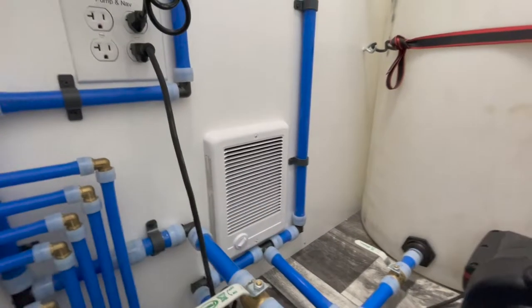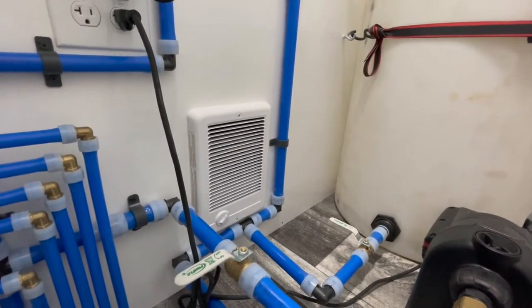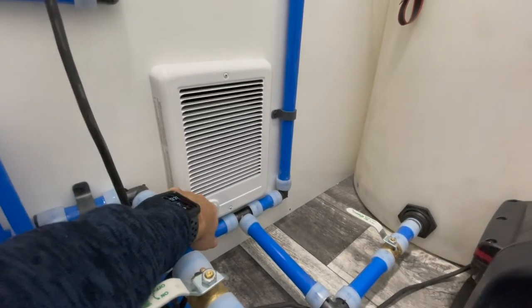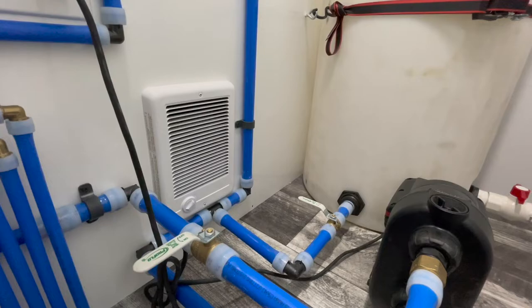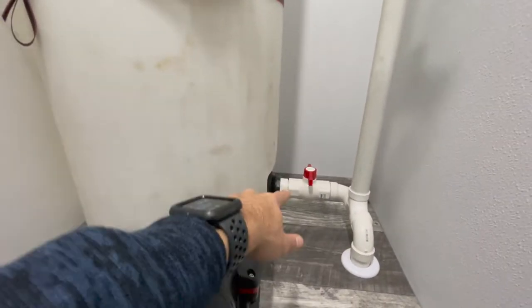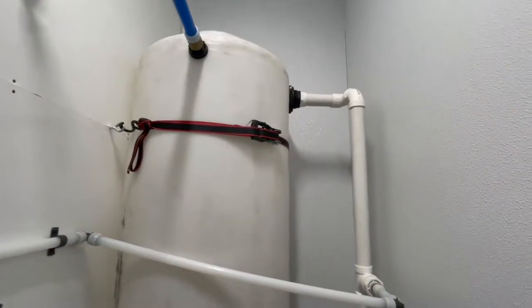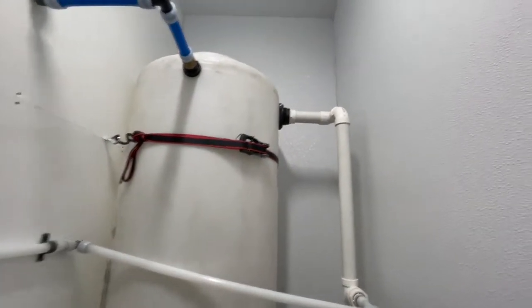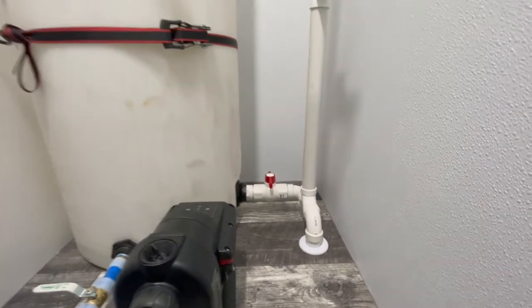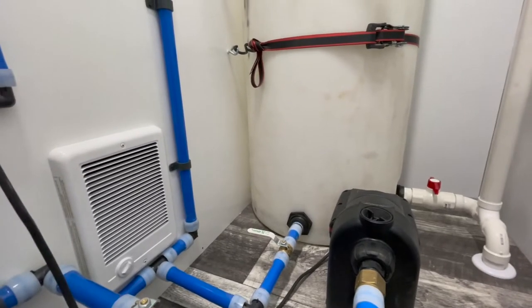You do have a heater in the mechanical room. If you are going to operate this when it's cold outside, or if the trailer will sit in an area below freezing with water in it, you need to have the trailer plugged into electricity with the heater on to keep the room warm. We recommend that the trailer be emptied before you transport it. To empty the fresh water tank, use that valve and it will drain out the bottom. There is also an overflow valve so the fresh water tank doesn't overflow. Make sure the fresh water tank and gray water tank are both emptied before you travel.